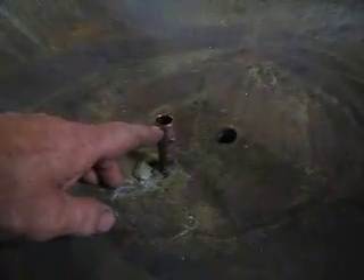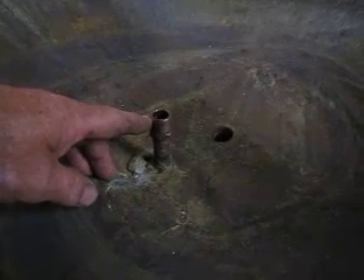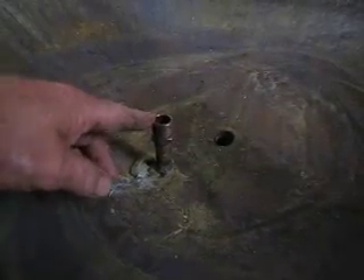Here's the tubing with half-inch threads — it comes up for water supply and will attach to the drip system to feed the entire plant. There is also a drainage hole.